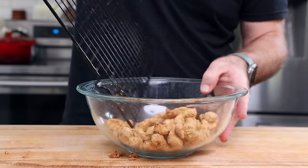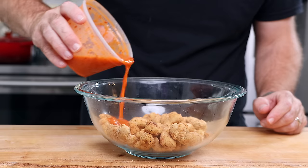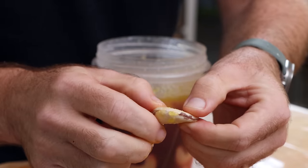W-180 means around 180 cashews per pound, but that is dry, not hydrated. Traditionally, popcorn shrimp are around 60 to 90 shrimp per pound, so I wanted to hydrate these cashews and see how close we could get on weight.